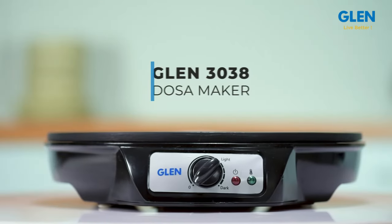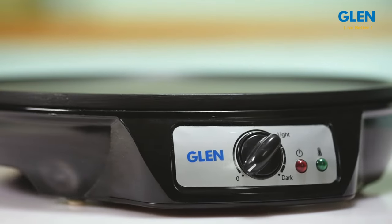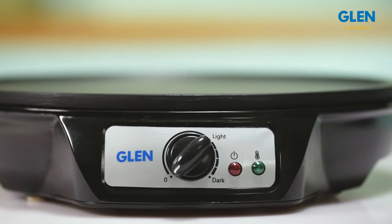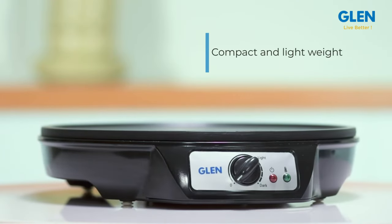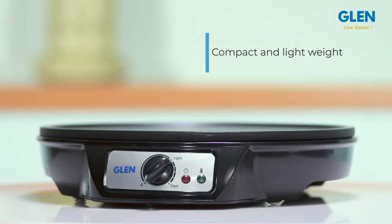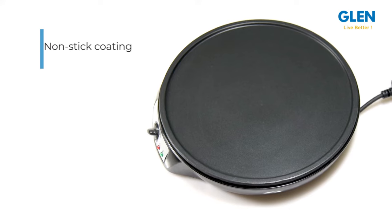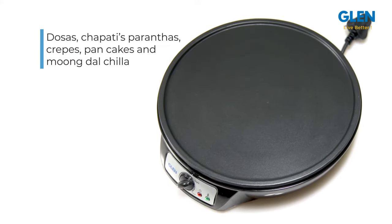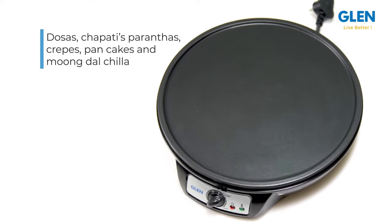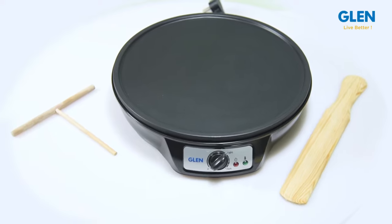Welcome to our review of the Glen 3038 Dosa Maker, which lets you conveniently make authentic, crisp and healthy dosas at home. This dosa maker is very compact and lightweight, making it portable and easy to store. Don't go by the name — the flat cooking plate has a nonstick coating and is suitable for making dosas, chapatis, parathas, crepes, pancakes and moong dal chilla.